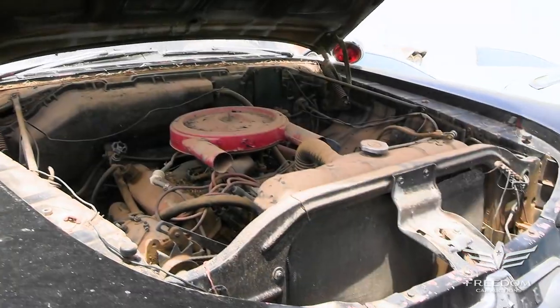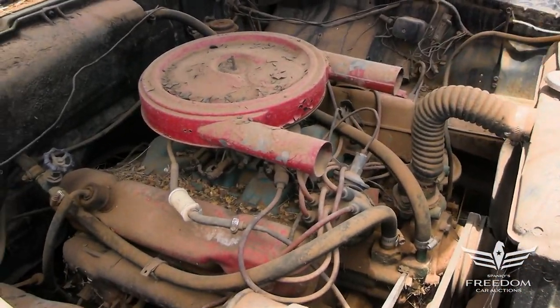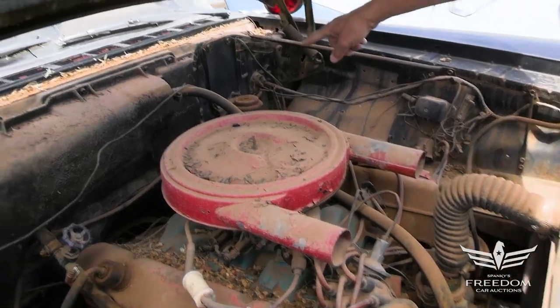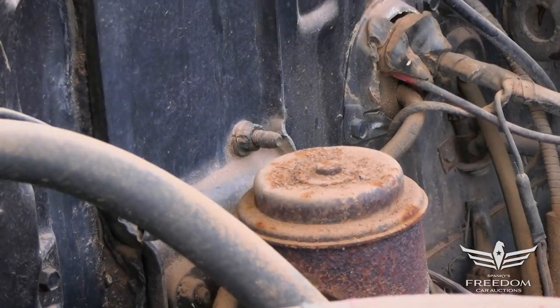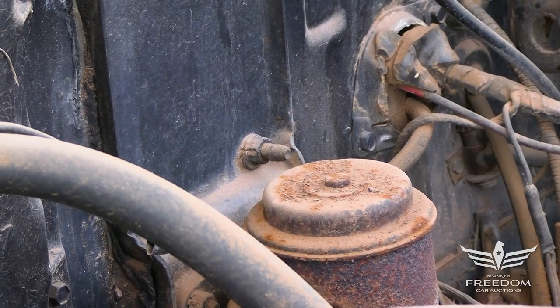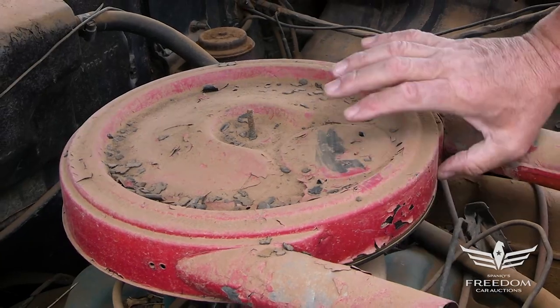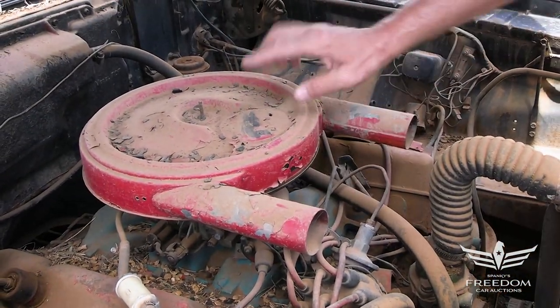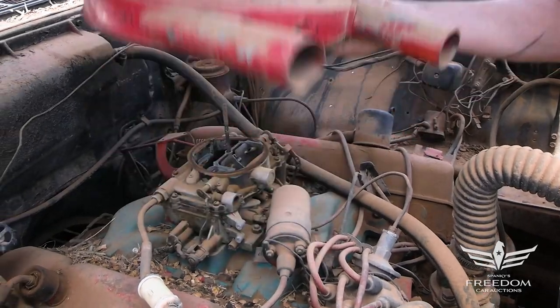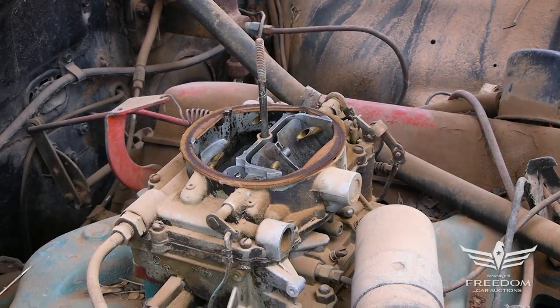Let's pop the hood and see what we got. This is the 383 four-barrel engine. You see manual drum brakes, and those are going to be 12-inch diameter police brakes on this one, not the 11s you'd find on a lesser vehicle. The air cleaner is the original style with the circle, the open element. These little snorkels have been added — like little elephant ears — but this is the correct air cleaner for a four-barrel vehicle. There's the AFB Carter four-barrel carburetor in place.